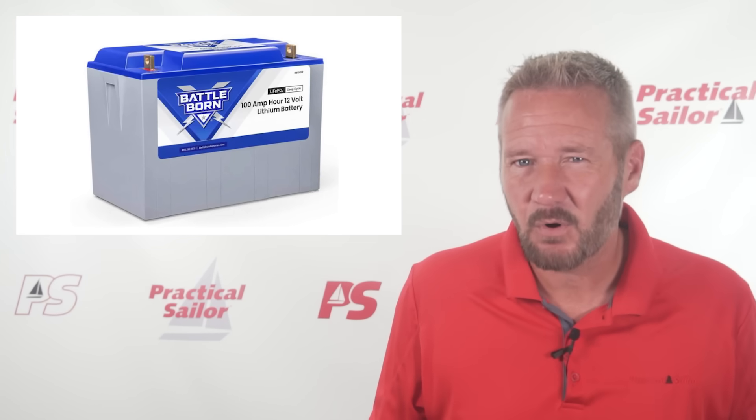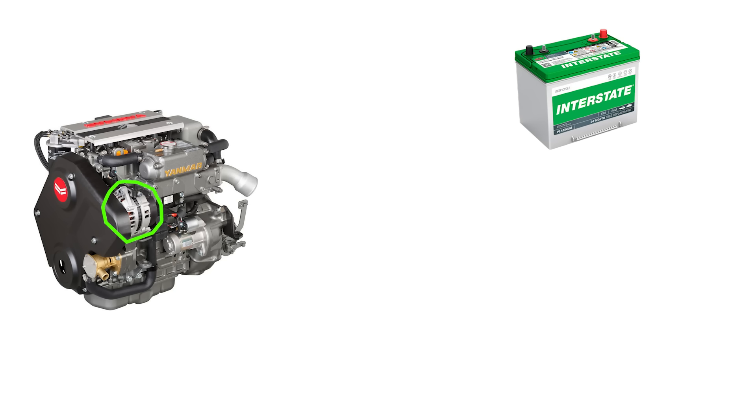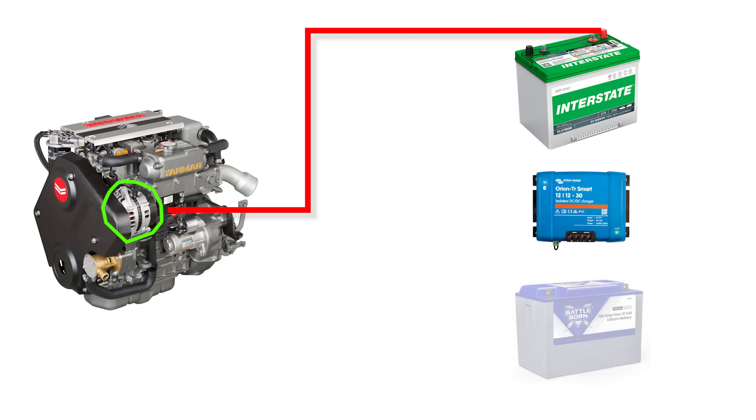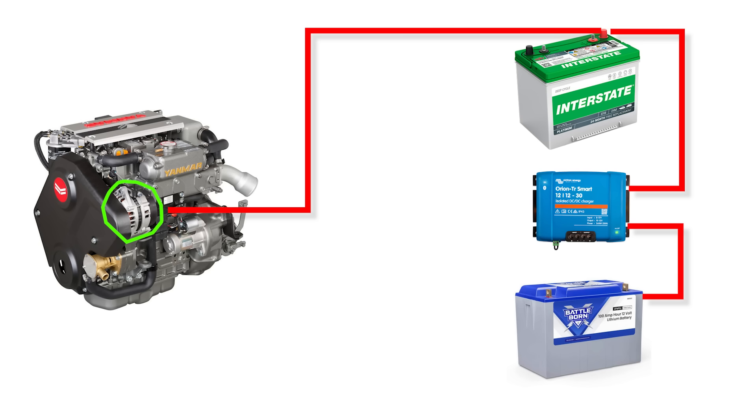So if we want to run our lithium batteries, how do we solve this problem? On a small scale — say a weekend cruising sailboat — we simply run the alternator to a lead-acid engine start battery and then use a DC-to-DC converter between that lead-acid battery and our lithium house bank. The DC-to-DC box will suck a little bit of power from the lead-acid engine battery and give it to the lithium house bank safely, usually limited to about 20 or 30 amps. Problem solved.